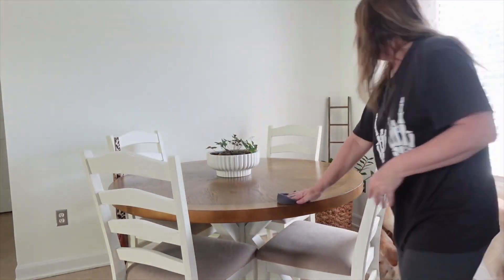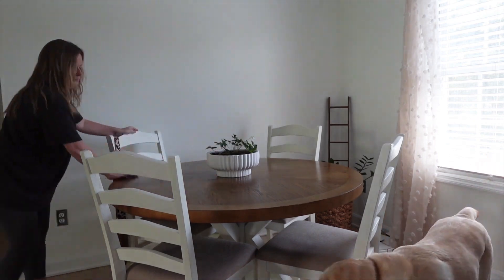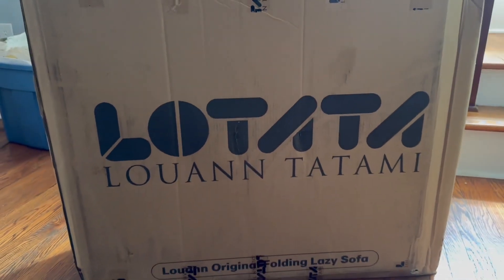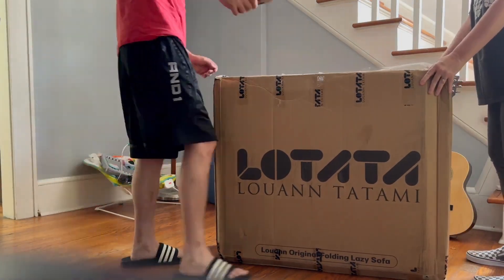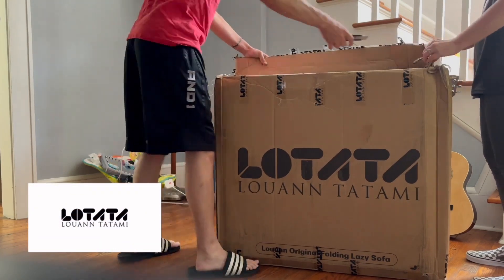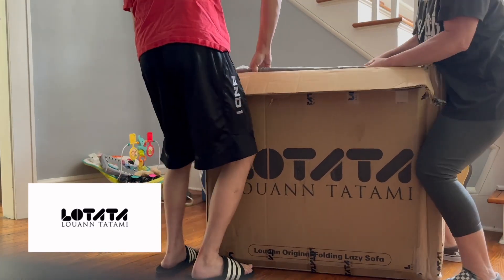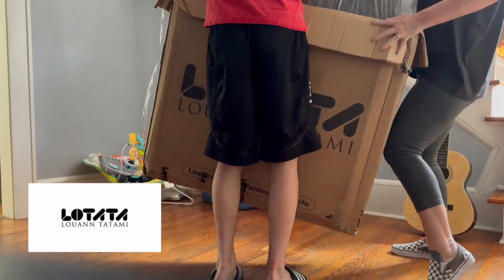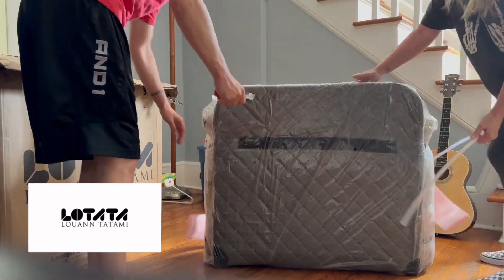Now's the time I can finally share this with you — this is the Luann Tatami foldable lazy sofa bed and floor chair. It's basically like an adjustable human dog bed for adults and kids. The best way I can explain it: if you remember those foldable metal lounge chairs people used for sunbathing — where you could fold one side up or down to raise your legs or head, or lay flat — that's basically how this thing works. It is so amazing and so fun.